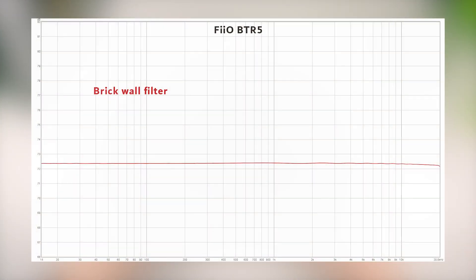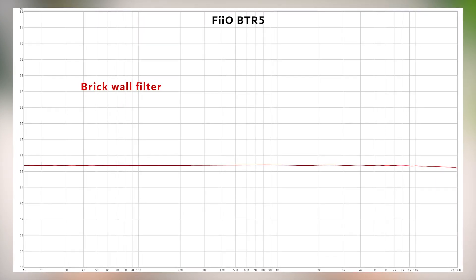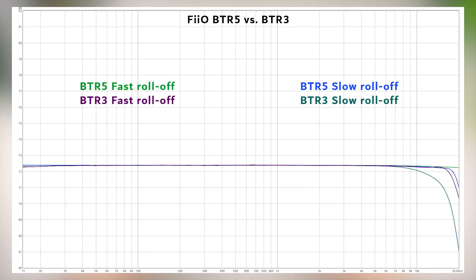Looking at the graphs, we can see that the BTR5 has a relatively flat and neutral response, except for the fact that it is displaying a bit of ringing from a few of the filters. Comparing it to the response of the BTR3, the latter does not exhibit any of this ringing from its equivalent slow and fast roll-off filters, which I found rather interesting.